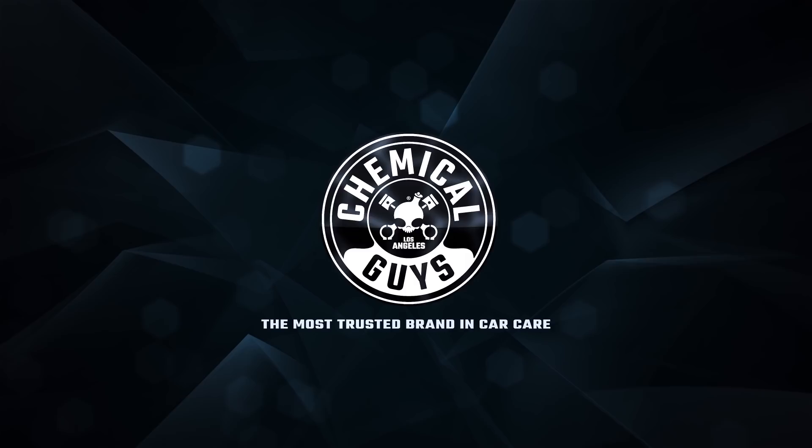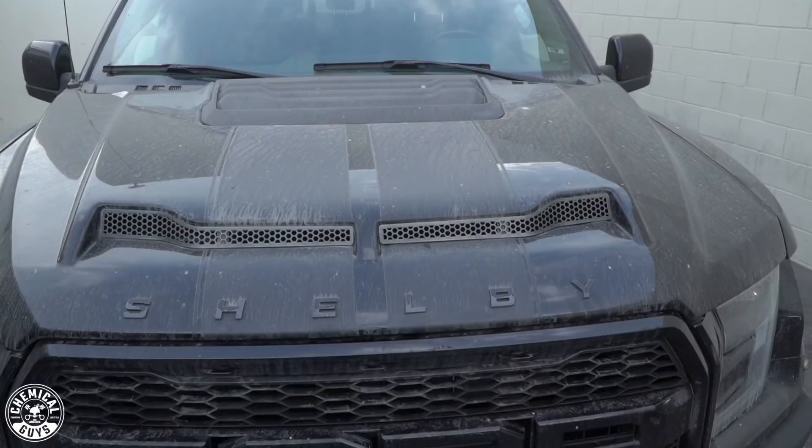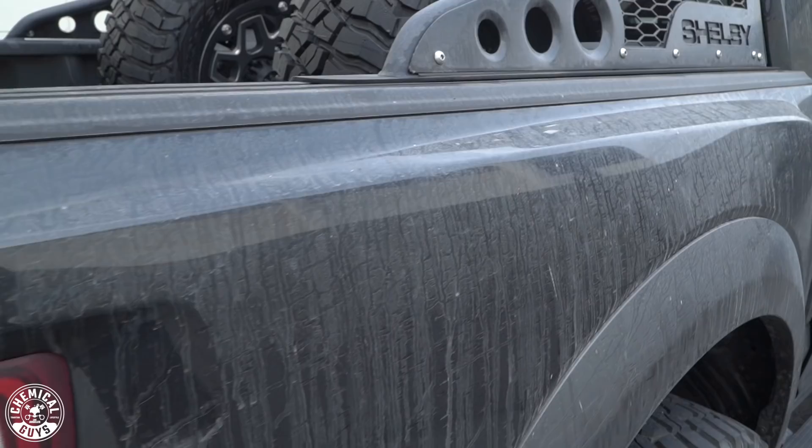So today we have this Raptor. It's a Baja edition Shelby and we need to clean it up because look how dirty it is. It's filthy, it's dirty, and it's neglected. So today we're going to be using our foam cannon and our citrus washing glass.